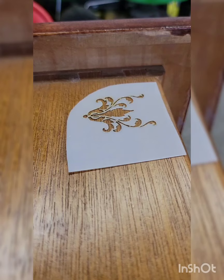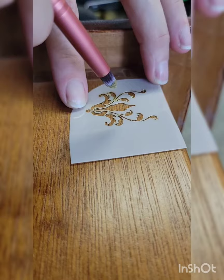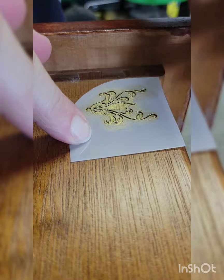Here are the sides of the drawers, and I'm using Dixie Belle's Gold Gilding Wax with some small stencils. I really like to do something to the sides of my drawers, but because I'd already stenciled all over the whole piece, I didn't want to go crazy — so I just put a little something-something on the side there.